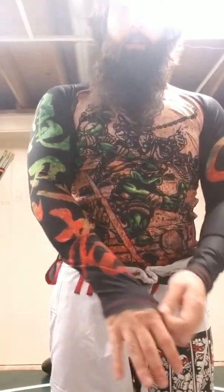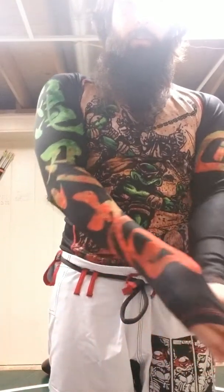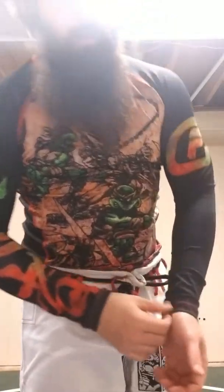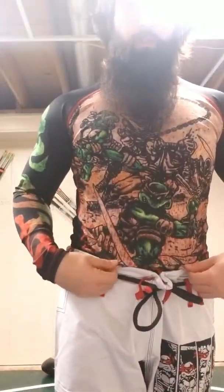The rash guard fits really well. The sleeves come to about — if I pull them all the way — about there, so it's not really crazy short on me. This is the TMNT rash guard.